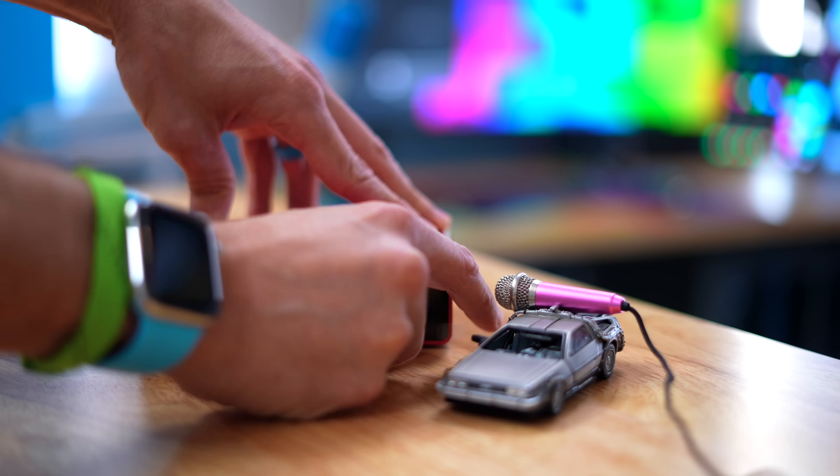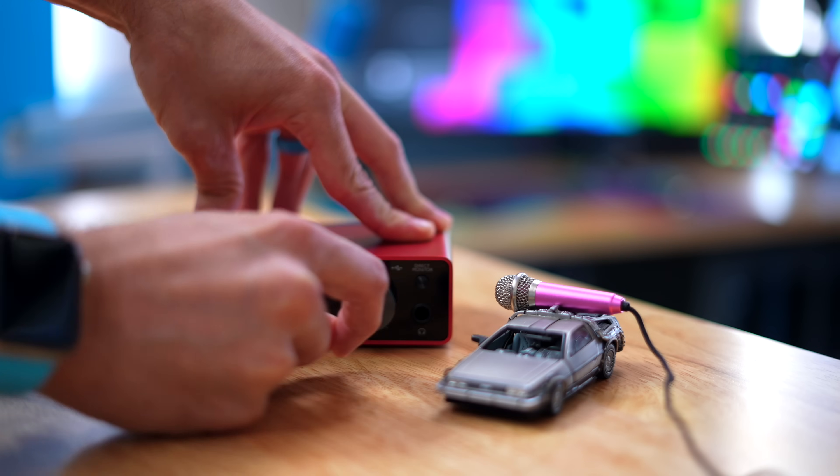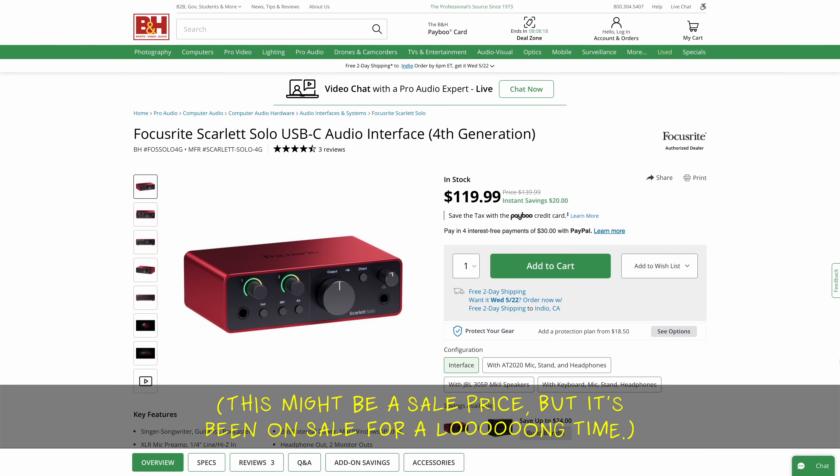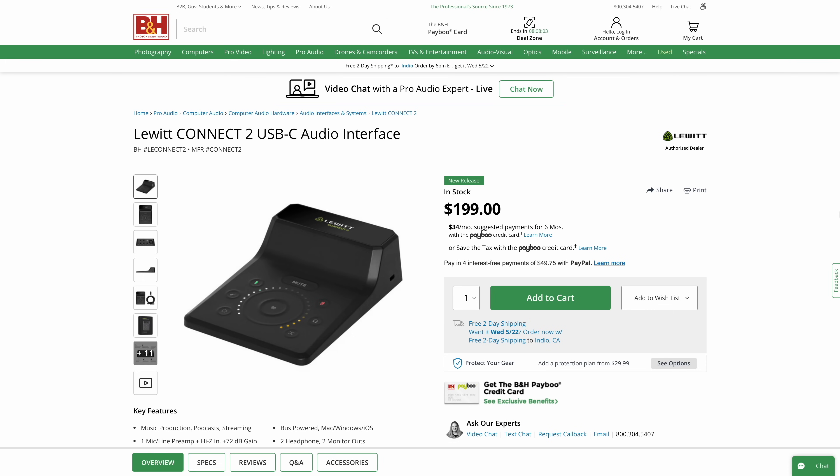I think its closest competitor would be something like the Focusrite Scarlett Solo — this is the third gen, but now there's a fourth gen — and that would be most comparable. The difference being price.